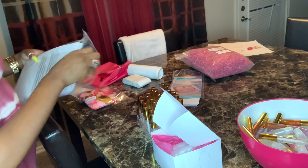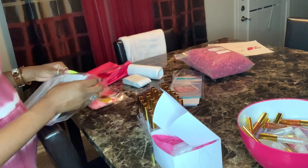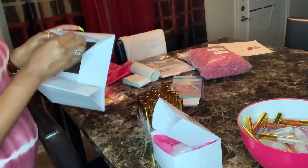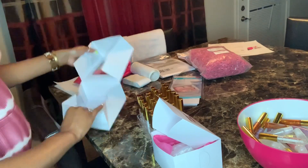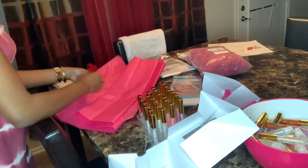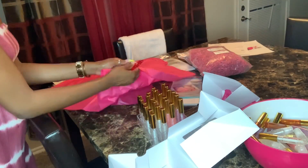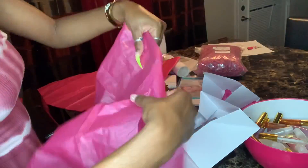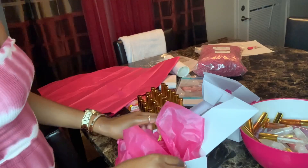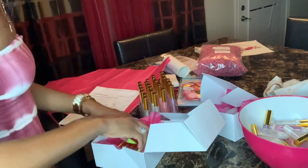Now to my favorite part — creating my wholesale boxes and putting the lip glosses inside. This one is super cute because it has a transparent top, it goes with my Barbie theme perfectly. These are from Walmart and they were super affordable — go get you some, don't be wasting your money on custom boxes when you can go to Walmart, okay, period.